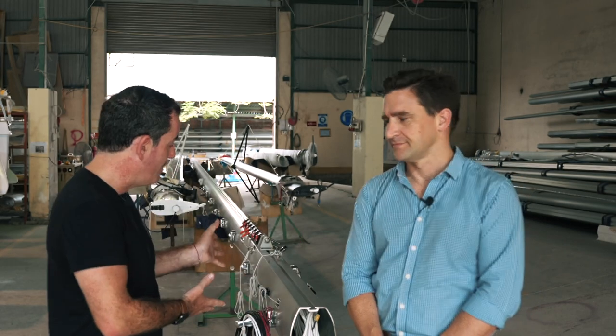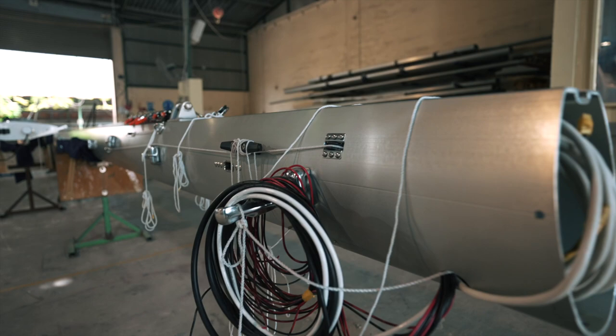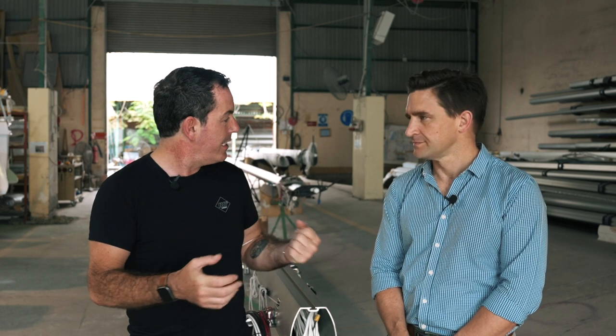Welcome back to another episode of Sailing Ruby Rose in Vietnam. I'm with my friend Mike, who is also General Manager of Seawind Catamarans and Corsair Marine International. Behind us we have the mast and mast setup for the Seawind 1600. The 1370 mast and setup is going to be very similar.